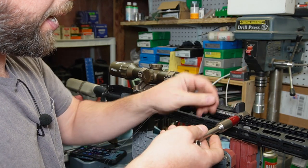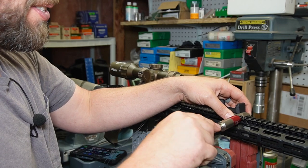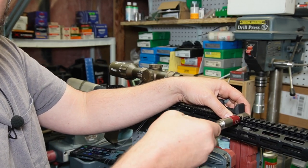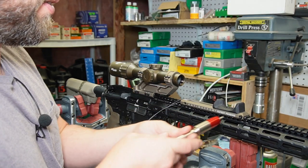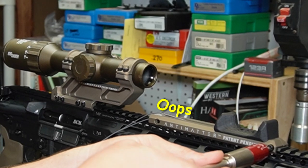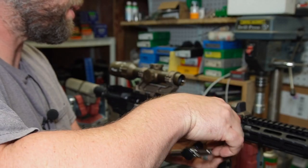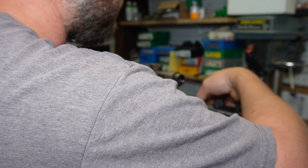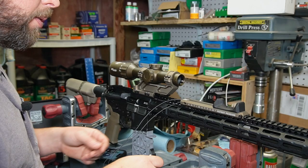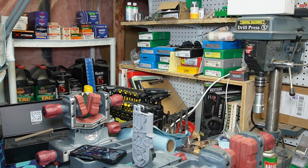I like how all the hardware is the same size — you're not changing bits all over the place. Look at that — I wasn't paying attention and I've got the cable outside. Don't talk to a camera while you're doing this. All right, let's see how this feels.